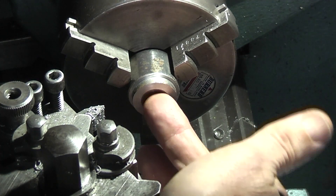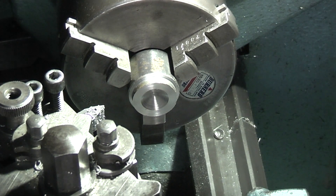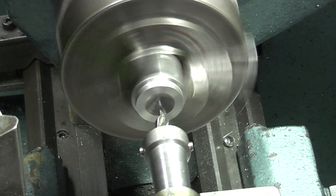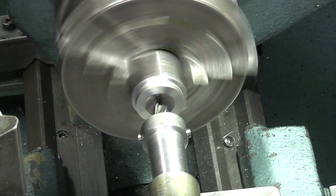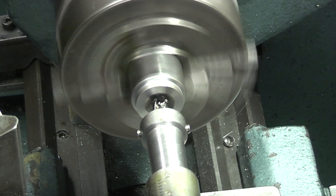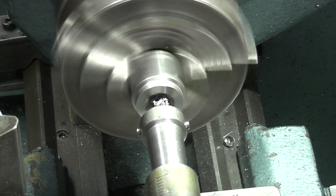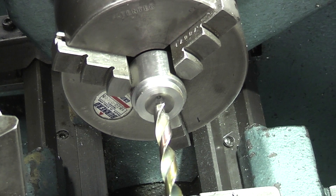It already has the start of a drill hole but I don't think that's running true to the diameter I'm using, so what I want to do is center drill it. Then I want to machine a three quarter inch bore in there.